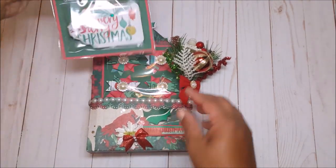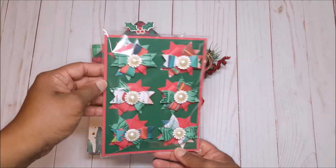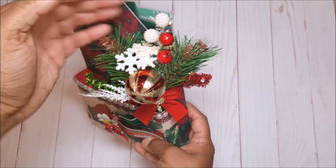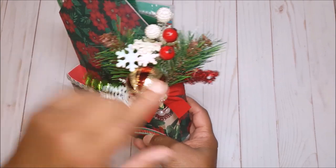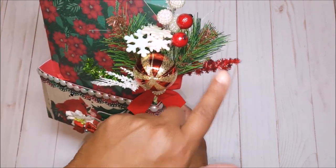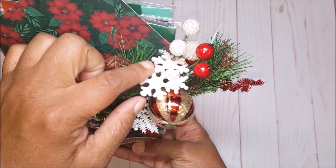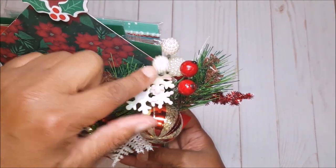I included these fun tags and embellishments. On the back I've included this cute little holly and then I embellished it with this fun Christmas floral spray. It's got the winter greens, these red glitter chenille stems — I have one in red and then one in green. It has this cute little Christmas ball, these iridescent Christmas snowflakes, and berries.